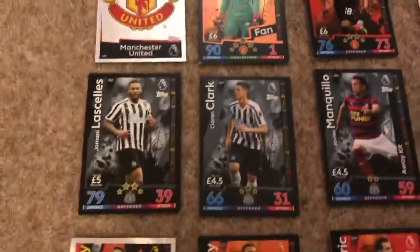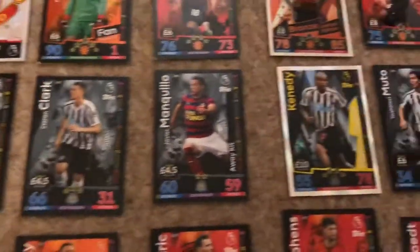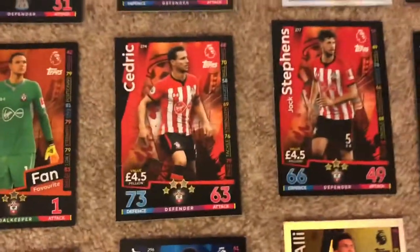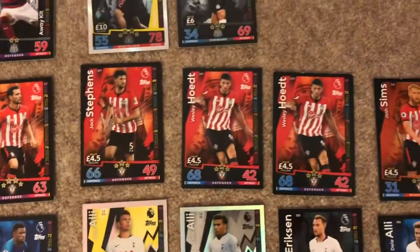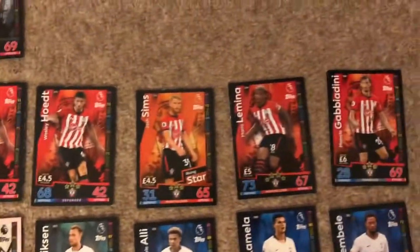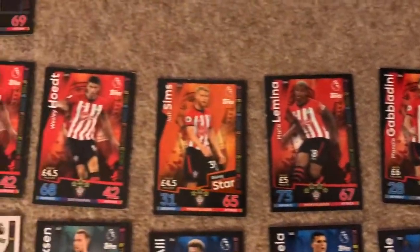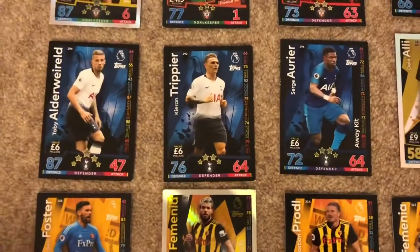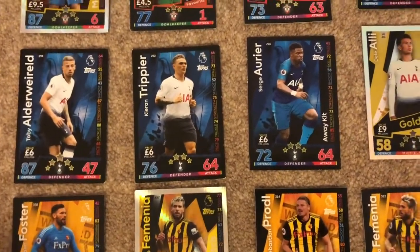Moving on to Newcastle - we've got Kennedy who I only really know, and Clark. Kennedy's quite good. Then we have McCarthy with Southampton - McCarthy's there with an open match rating.